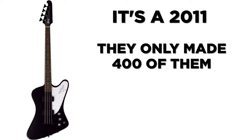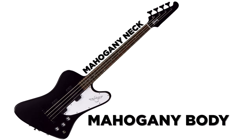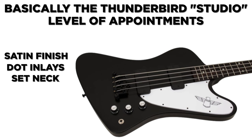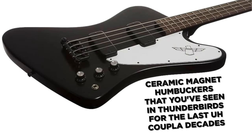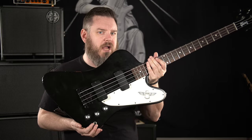Let's get into the specs. It's a 2011 and they only made 400 of them, all in satin black. It's got a mahogany body, a mahogany neck, and a rosewood fretboard. Being basically the Thunderbird Studio level of appointments is why it's got the satin finish, dot inlays, and it's a set neck instead of a neck-through. I'm not 100% sure, but I think the pickups are the ceramic magnet humbuckers that you've seen in Thunderbirds for the last couple of decades. It's got volume, volume, tone, and everybody's favorite three-point Gibson bridge. A little bit strange — the jack is on the front instead of on the side, and the three knobs are not quite in a straight line.